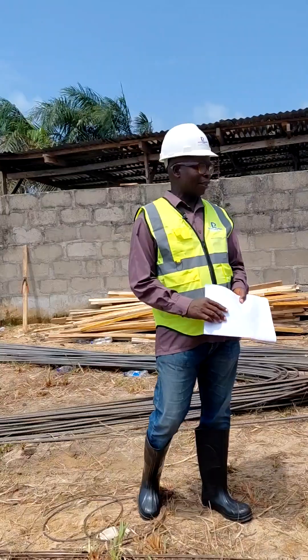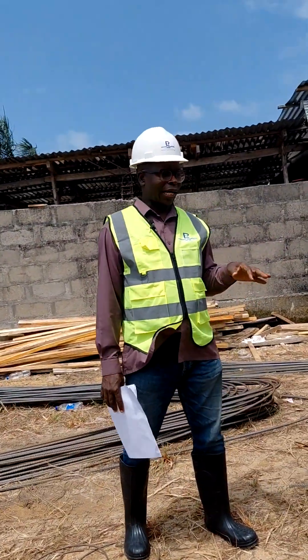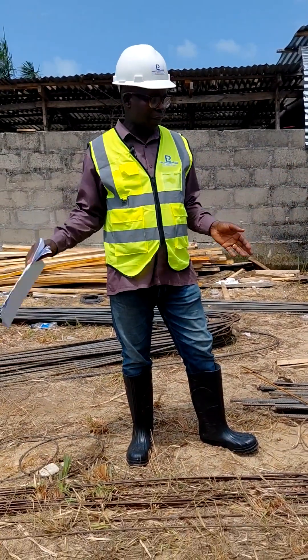This is Eugene Abraham and you will meet my iron bender, Mr. Friday. He has been in this job for years and has a lot of experience. This is a pile foundation we are doing and right now we are doing the reinforcement cage.